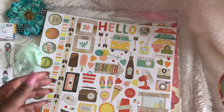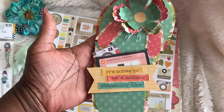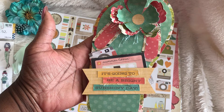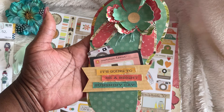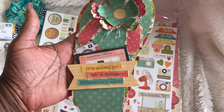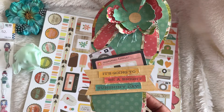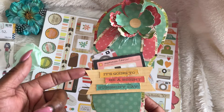So let's see how this turned out. This is actually an SVG file from My Scrapbook Chick — I've had it for a minute and just decided to go ahead and use it. The file comes with the flip-flop itself and it also comes with this banner.